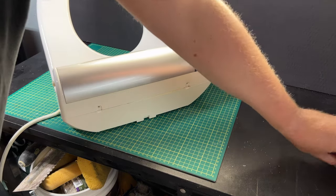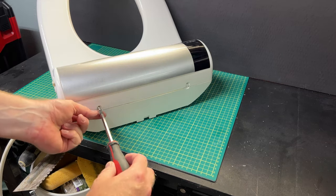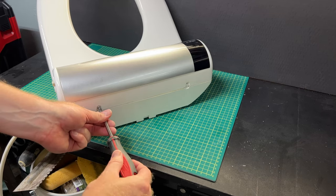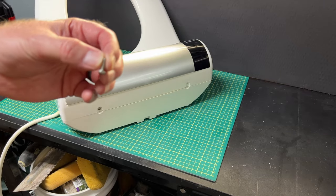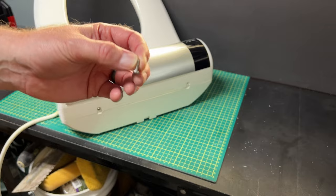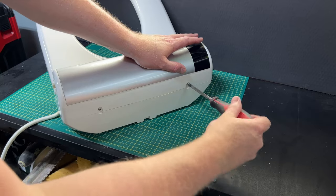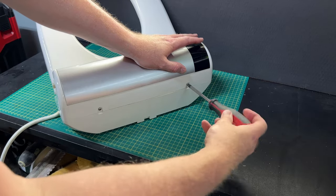We're going to take those two screws. This is where I really don't like using a drill - we've got these coarse-threaded screws, and they can do pretty good damage on plastic. There are already threads in the plastic, and a drill can just strip that right out. Hand tighten these.